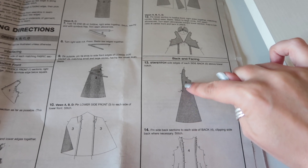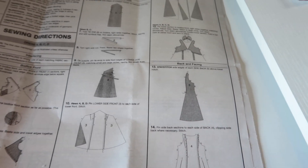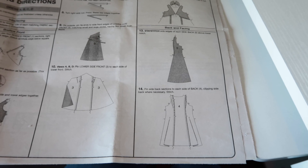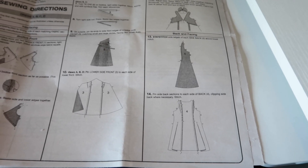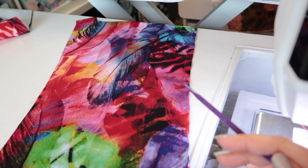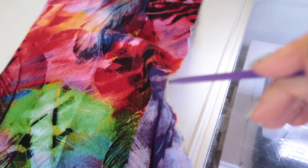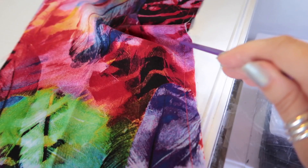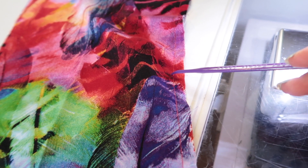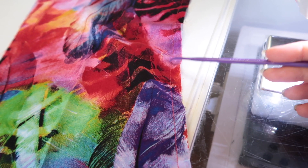Our seam allowance is five eighths of an inch. I'm going to French seam these princess seams, which is possible. The first thing when French seaming a curved seam is to sew your pieces together wrong sides together — this time at three eighths of an inch rather than a quarter. The reason is that we'll then sew the final seam at a quarter of an inch, which allows the seam to bend around the curves nicely without having to clip into it.